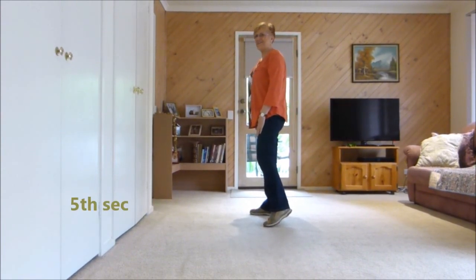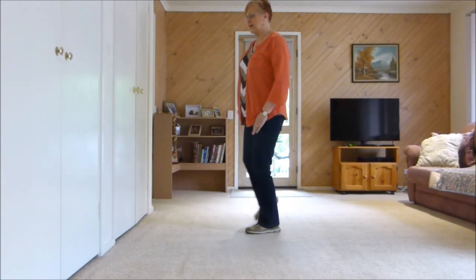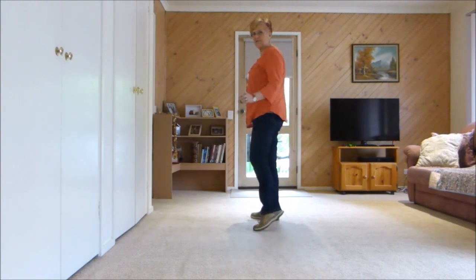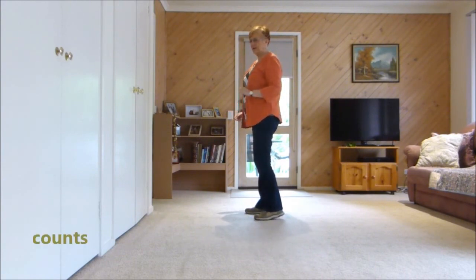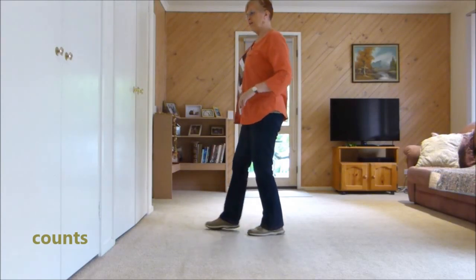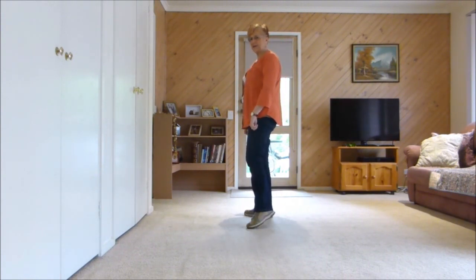Sailor shoulder shake. Sailor, sailor step and hold, touch, touch, sailor step and side. We're going to add a shake in on count 2, 3. So it's 1 and 2, 3 and 4, 5, 6, 7 and 8 and 1 to start the next section.